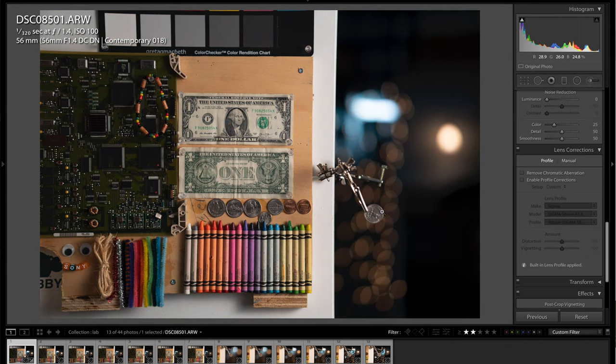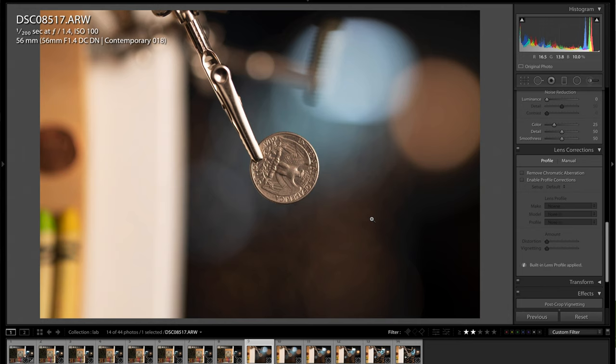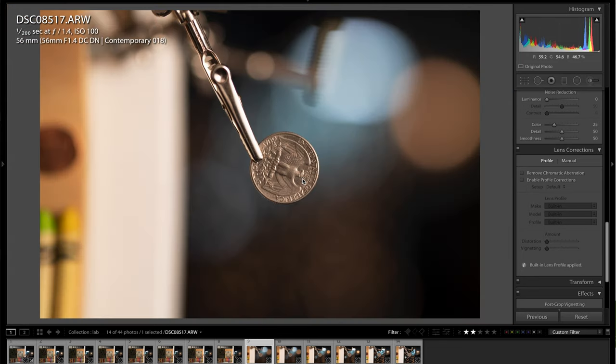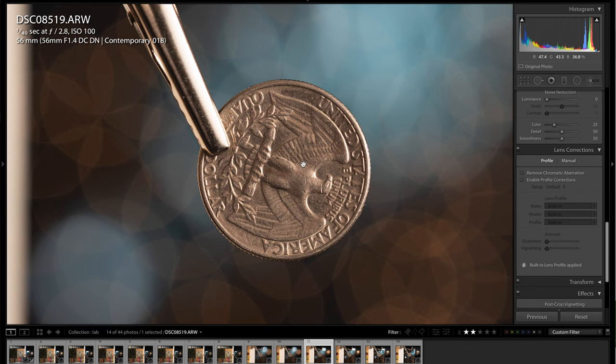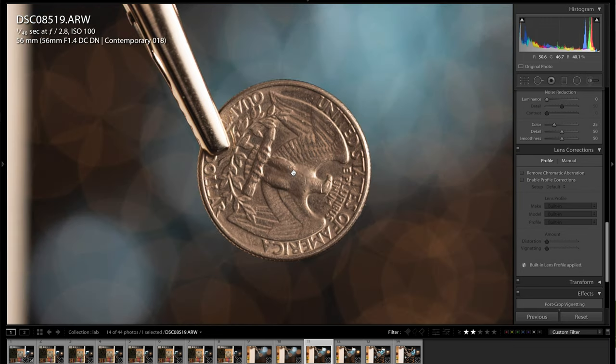The bokeh renders quite nicely wide open at f/1.4. Moving on to the minimum focus distance testing — here I had the lens at the minimum focus distance of about 1.6 feet, and you can see the background bokeh just blurs out really nicely. Zooming in on the corner, the sharpness is exceptionally good at f/1.4. Here's f/1.8 and f/2.8 — the sharpness and contrast did increase pretty significantly from f/1.4.